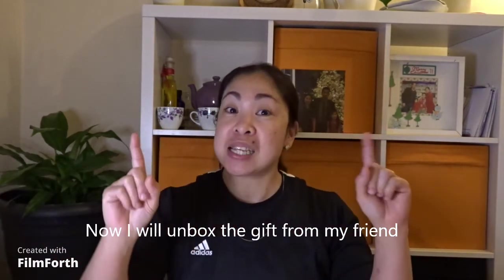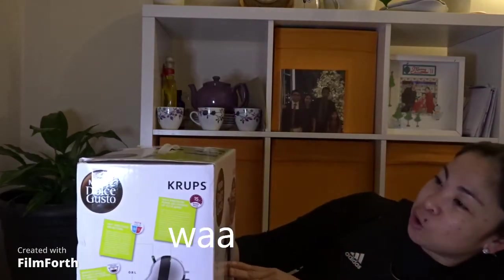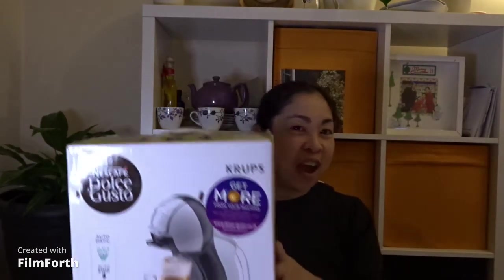Welcome to my YouTube channel! Today, I'm going to unbox a gift from a friend. Oh! What's this? Dolce Gusto Nescafe! What's this? Coffee maker!